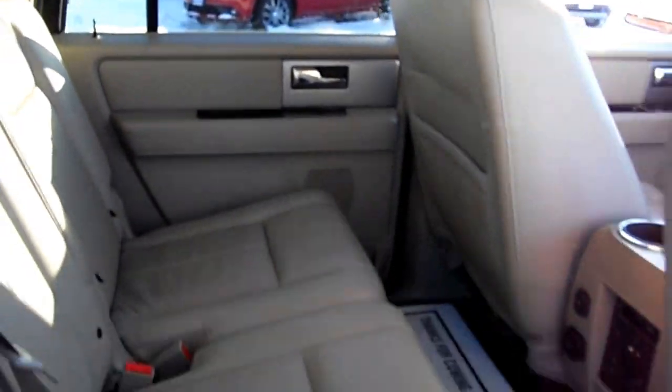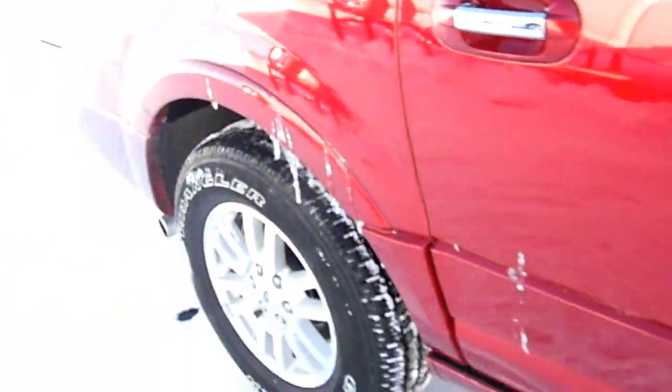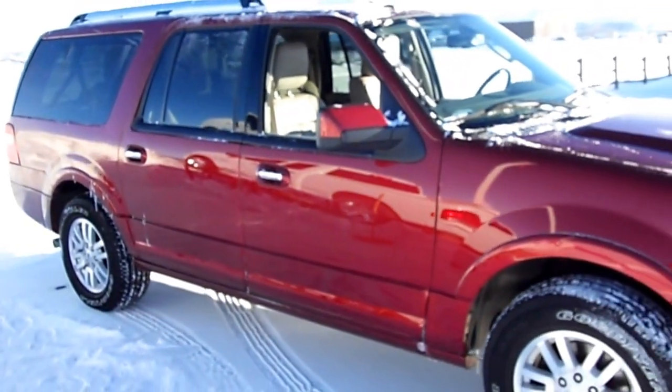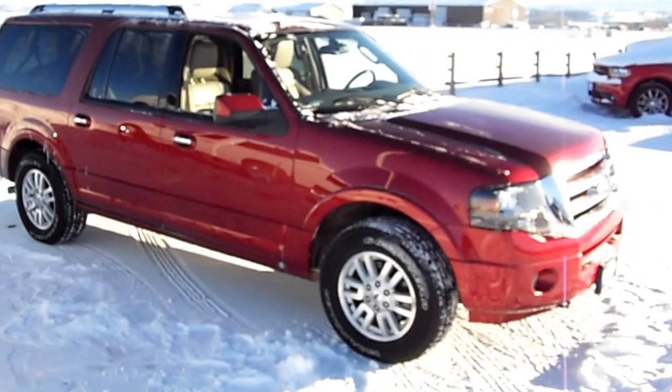Third row seat and center row seat bench, tire tread, power running boards if you didn't notice. And it's cold out today, my fingers are frozen, so I'm going to end this video.